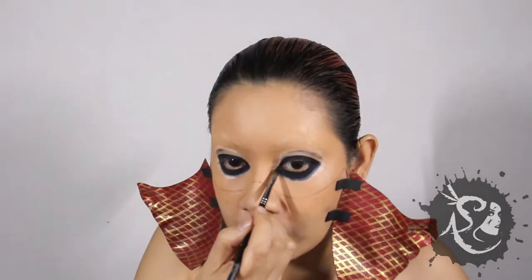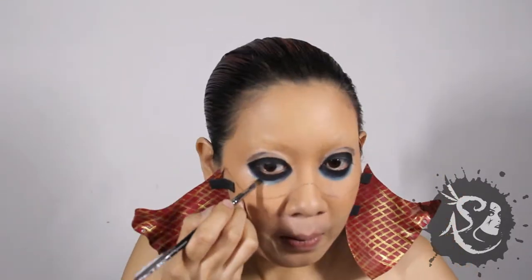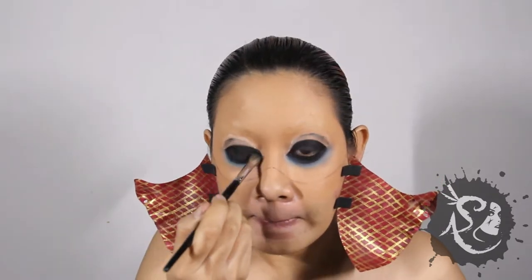Next, apply a dark metallic blue eyeshadow on the lower lid, followed by a lighter shade of blue. Blend. Extend to the upper eyelid, adding some dark brown eyeshadow as you go along. Blend some more.